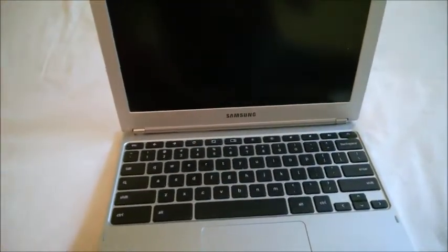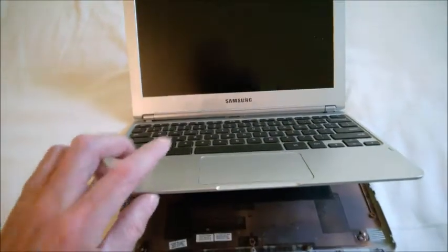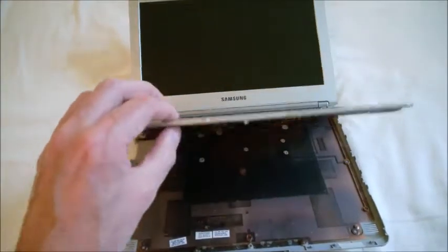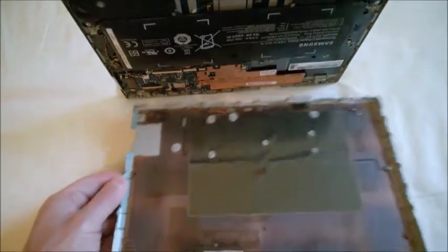This is a Samsung 12-inch Chromebook, an older version. I wanted to check something on the trackpad because it wasn't clicking properly on one side, so I split it open. I'll tell you in a moment how to do this.